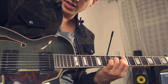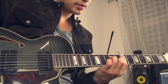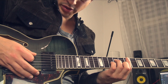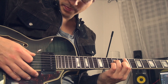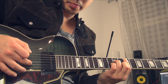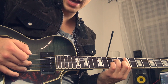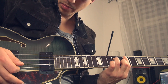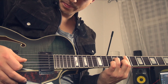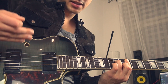We play an E minor 7 chord, just a basic E minor 7 chord on the 9th fret. The first movement we're gonna play: we start on the A string and we do a downstroke until we land on the B string.